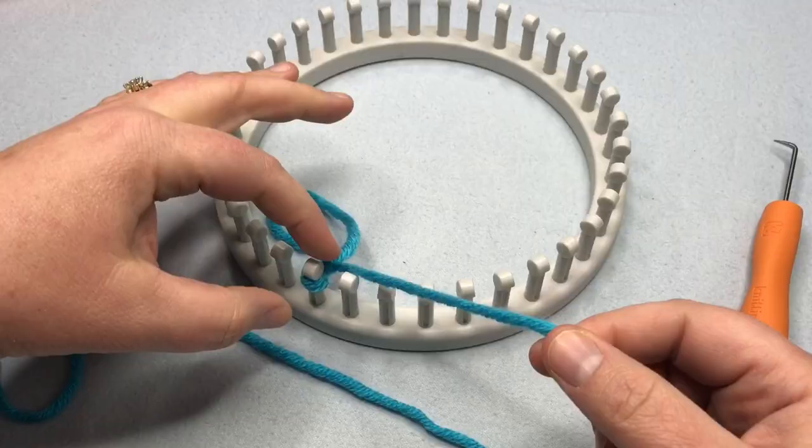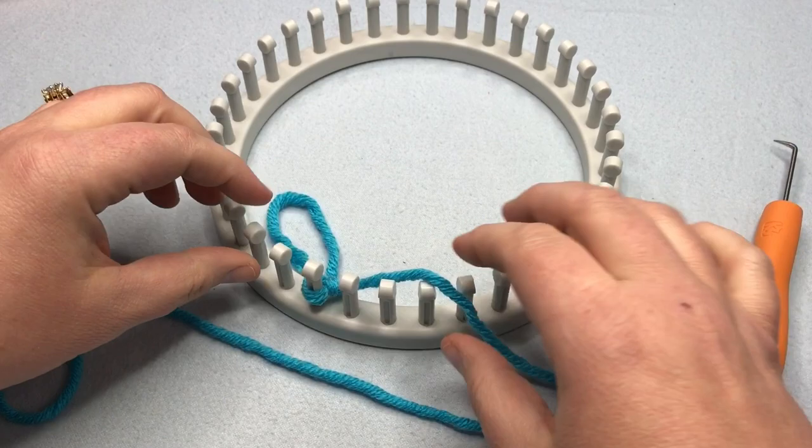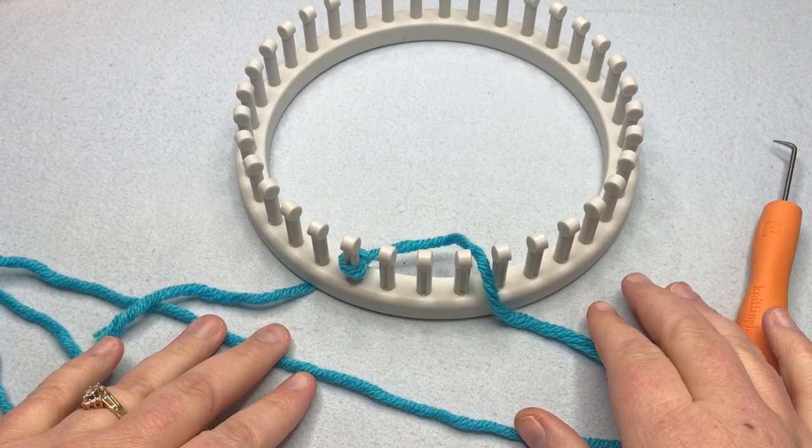Take that and place it on the loom as your starting peg. Pull it and cinch it up — not too terribly tight, but enough so it doesn't come off the loom or get too snug. Then just tuck the tail underneath and you're ready to begin your first cast on.